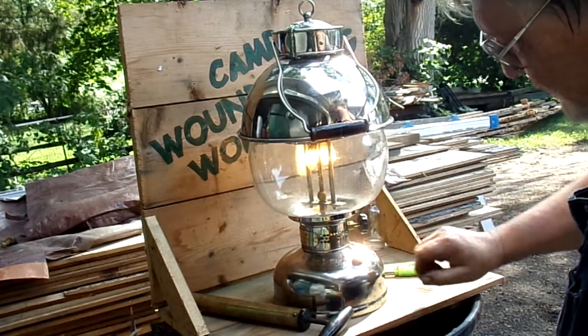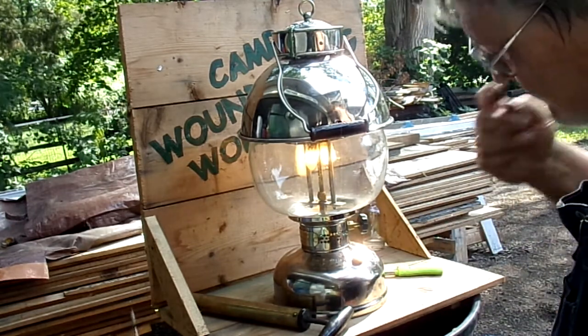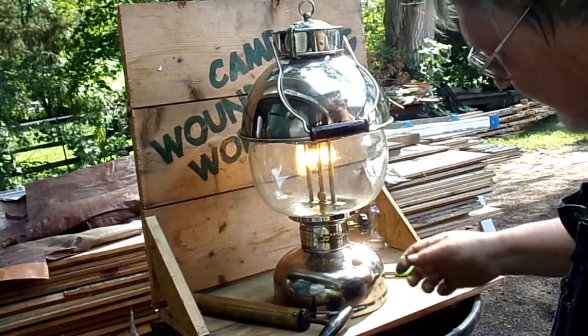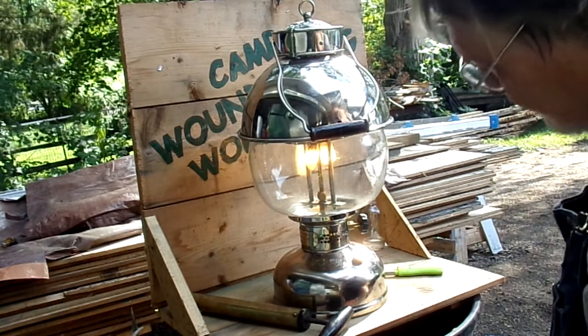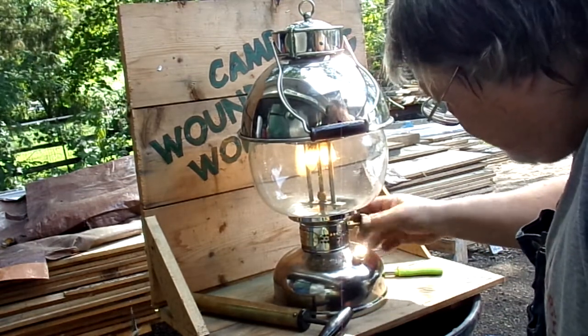If it doesn't light up, that means there's not enough fuel in the generator — I give it another bump and turn it off. I keep doing that until the mantles light up, and then I just crank this baby up as much as it'll go.